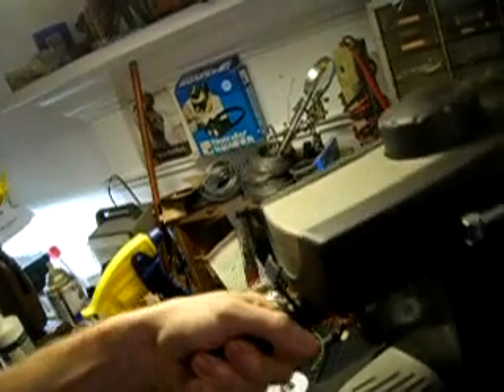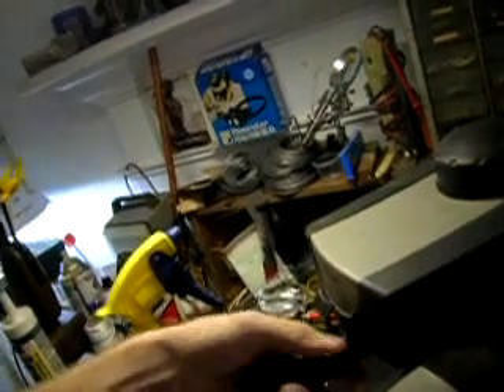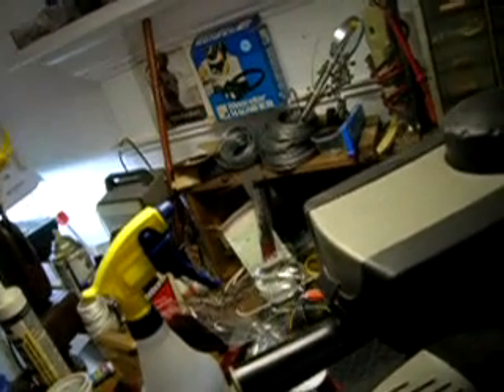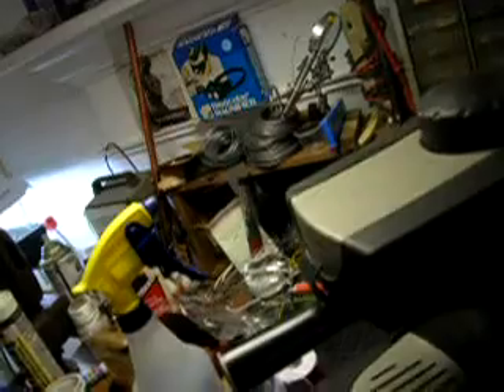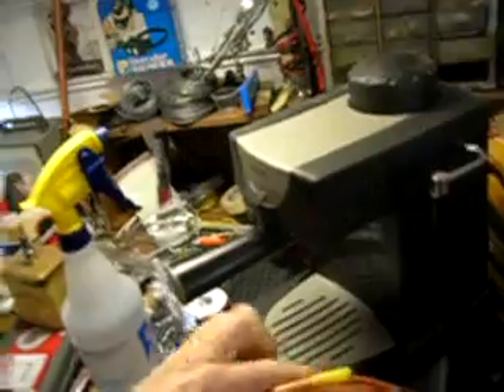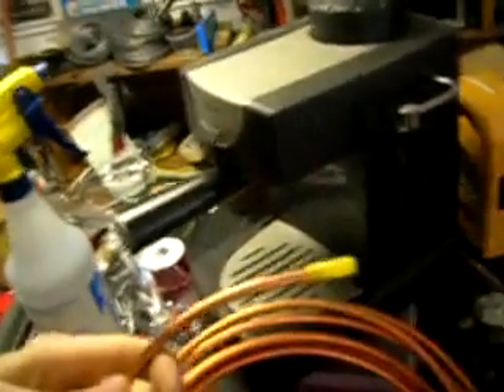These espresso machines are pretty easy to find on the side of the road for free or very inexpensively at a yard sale — not really worth purchasing new for this. The other thing I'll need is some quarter-inch annealed copper pipe.